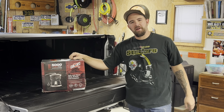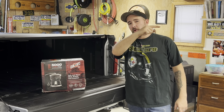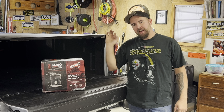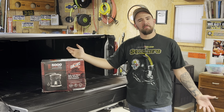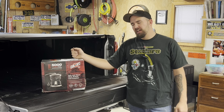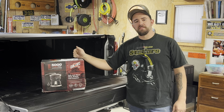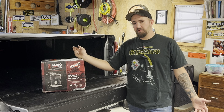Well, hi-de-ho everybody, and welcome back to another installment of Dan's Pro Shop. Today we are installing an Air Lift airbag leveling system - airbags over the rear axle on a 2024 Chevy Silverado 3500.